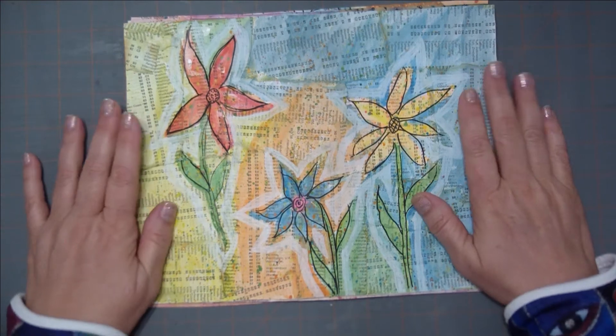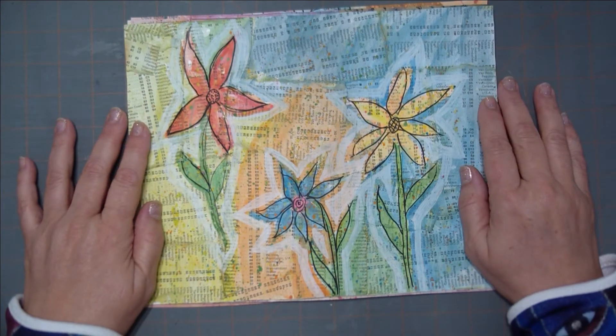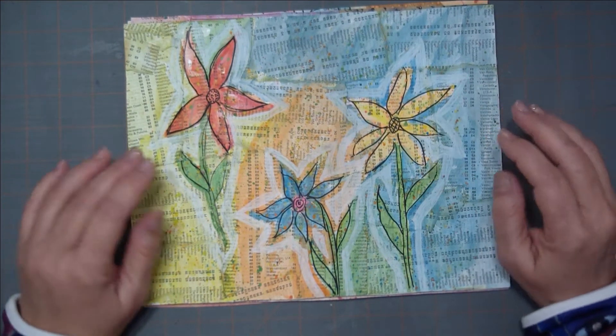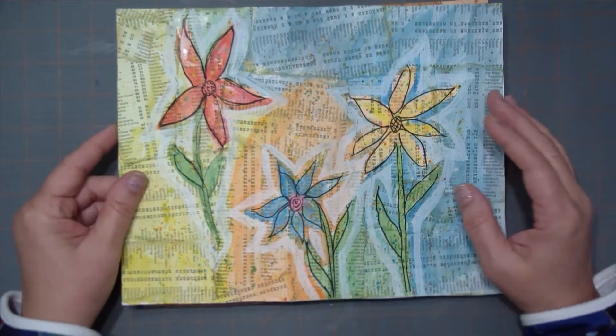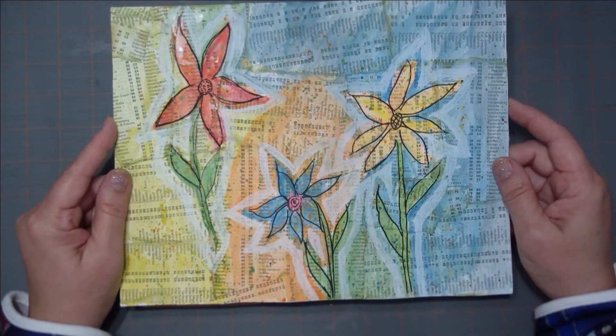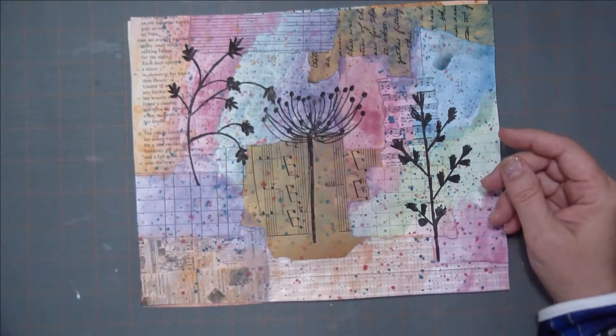I kind of took off from what she started with, but certainly hers was an inspiration. I did this one and I liked it, but I decided I really didn't care too much for the flowers. They're okay but they're not really what I was after, so I decided to try again.